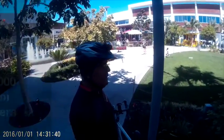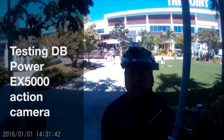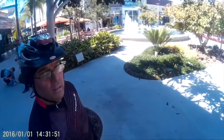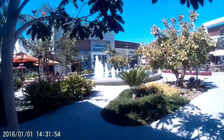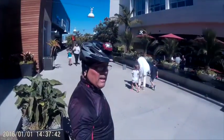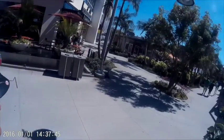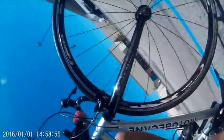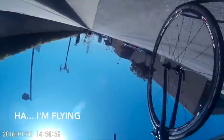This is a test of the DB Power EX5000 action camera. It's an imitation of the GoPro, but it's pretty nice — very nice definition, colors are great. The price is better; it's only about $60 plus whichever card you want. I'm using the Samsung Pro here and it's working pretty well.